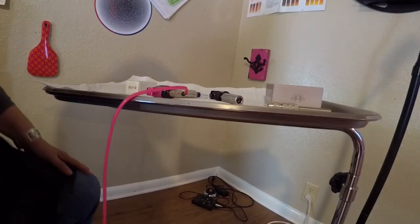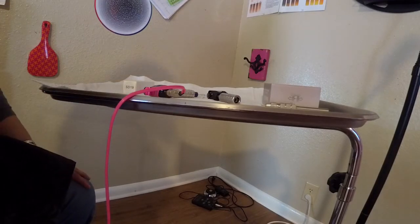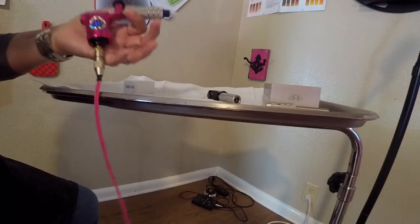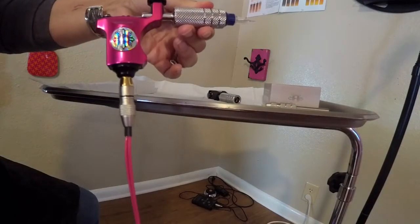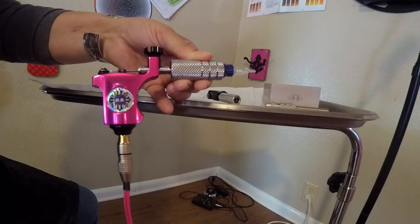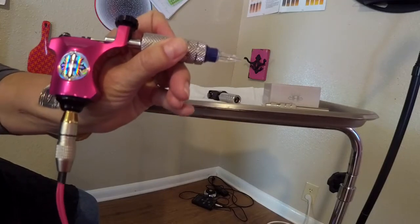This is going to be a quick video today because I've got a client coming in in a few minutes and I have to get everything set up, but I wanted to show you something I found. Remember last week or a couple weeks ago, I did a review on the Bishop Rotary. This is the B6, and when I was using it with the disposable grips it was pretty heavy, and when I would hold the machine doing an eyeliner, it was pulling back on my hand.